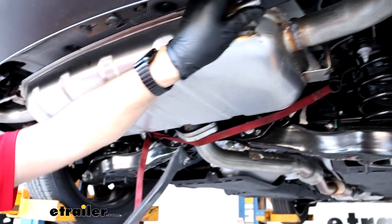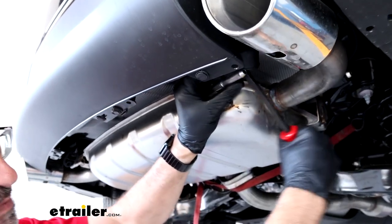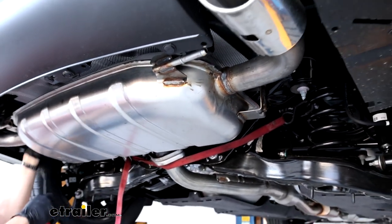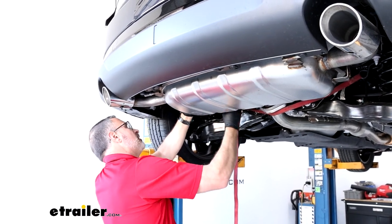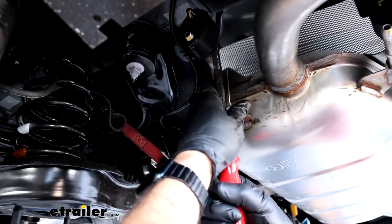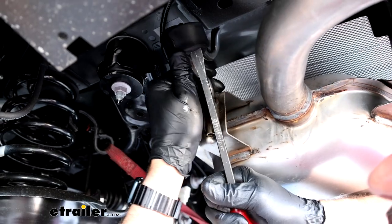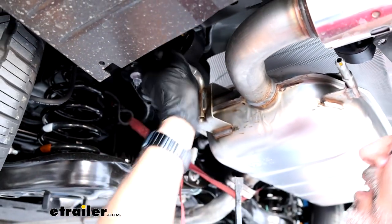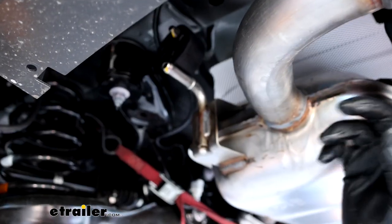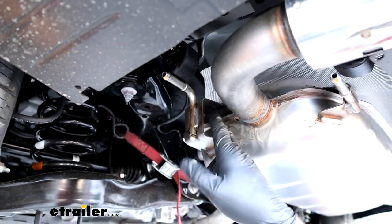Do the passenger side the same way — take the pry bar into the back slot of the rubber hanger and push with your thumb. There are four rubber isolators on this muffler to get off. It's important on this one to leave the rubber isolators on the vehicle and take them off the muffler, because once we have the hitch up here, it's going to be nearly impossible to get them to align back on the car. So leave these on the car and take them off the muffler on all four sides.